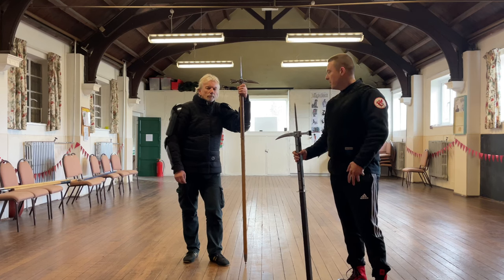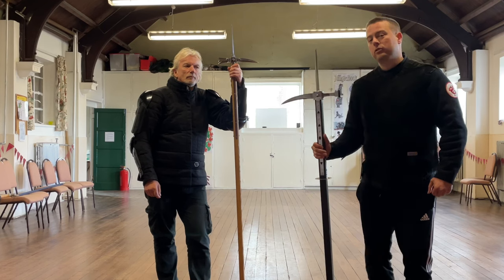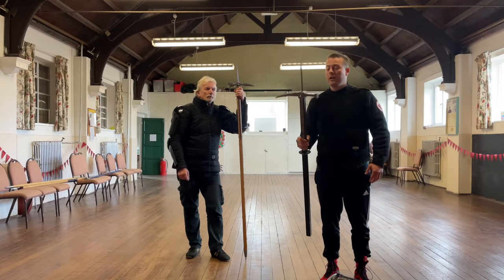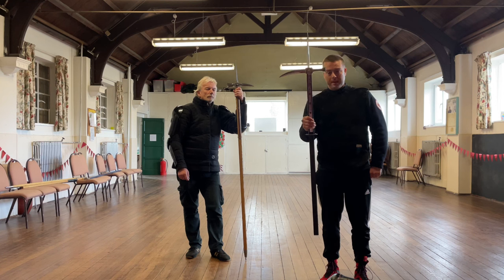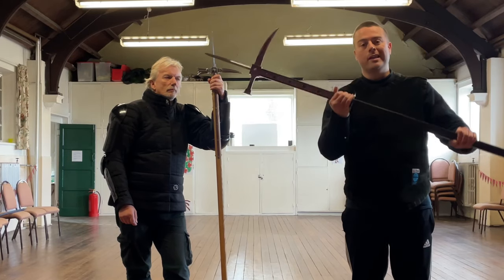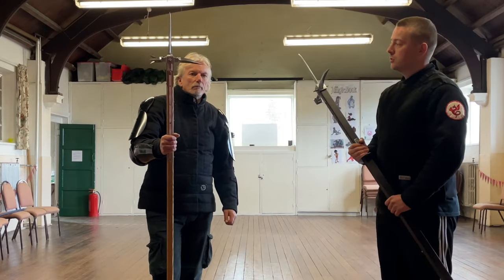Hi all, Marky here with the Exiles, joined by another Mark, our group secretary and one of our lead instructors. Today we're going to talk a little bit about a strange quirk — well, it's not a strange quirk, we're going to go on to explain why — around Fiore's pollaxe. If you look at the pollaxe section in the manuscripts, you'll notice that the beak of the pollaxe is always facing up, both in posture and also in action. So let's talk a little bit about that.